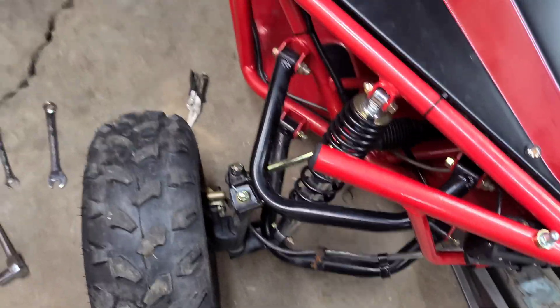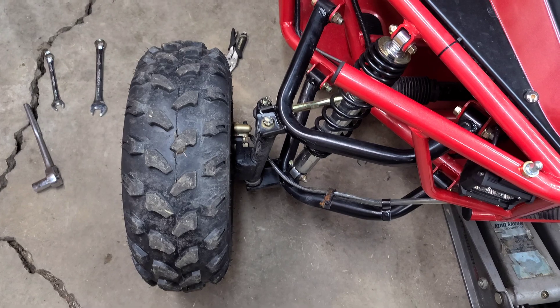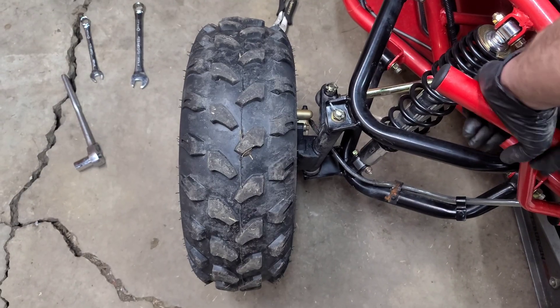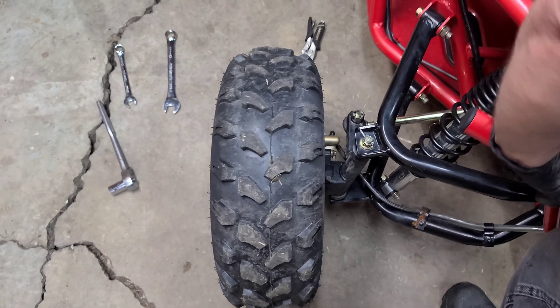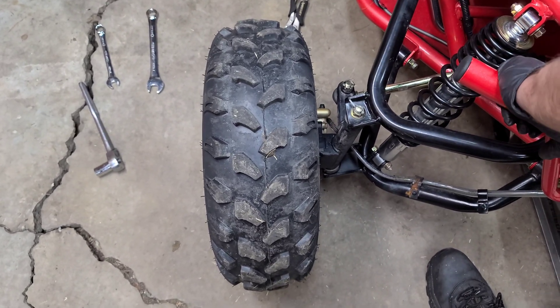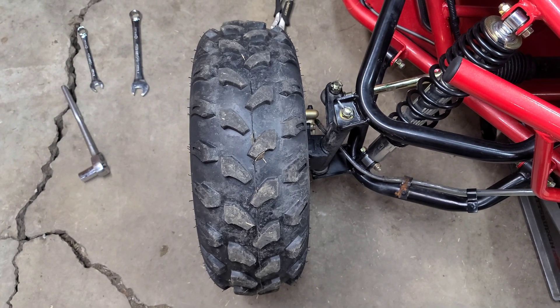Let's check the bump steer on this side again and see what we've got. I'm gonna push down on it now — if you notice, the whole thing's going out but it's not turning anymore. That's the fix for these go-karts, and you don't even need any parts.